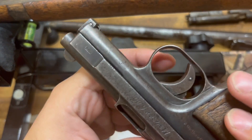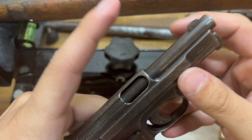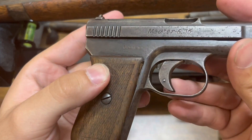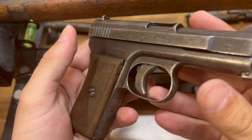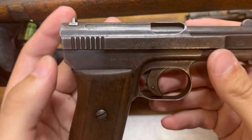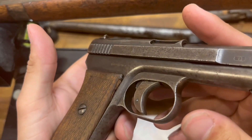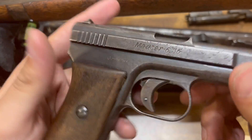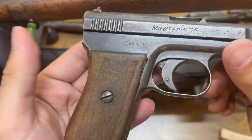It's chambered in the 25 ACP cartridge. This isn't a very powerful handgun, but certainly if somebody were trying to rob you or mug you back then, this would be pretty good. It's definitely not going to blow away the person you're trying to defend yourself from, but it'll definitely do the job. I wouldn't want to be shot with a 25 ACP.